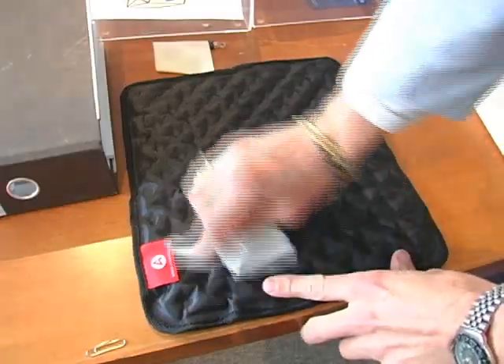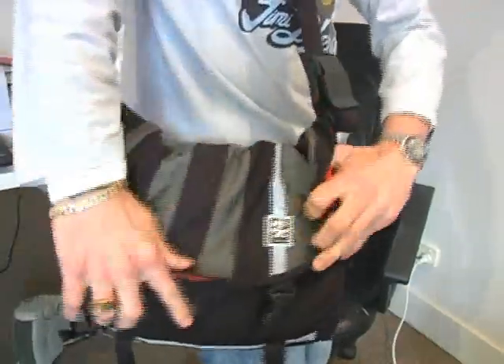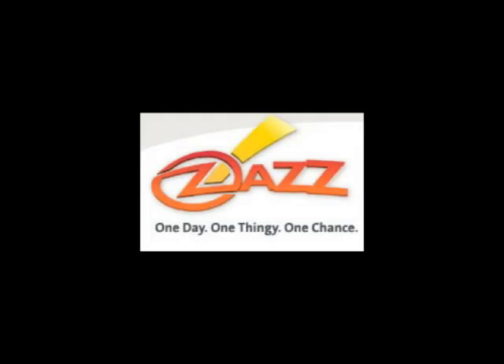Aside from everything that I've already told you, it's also a very easy thing to clean. It's very convenient to carry around — you just roll it up and pop it in your bag. And for under $20 plus shipping, it's the ideal solution in my opinion for cooling down your laptop. So get one.